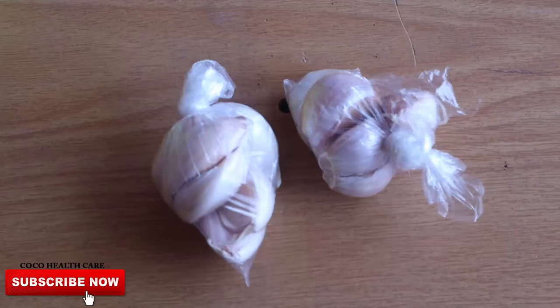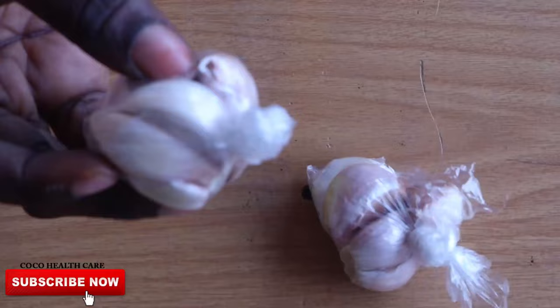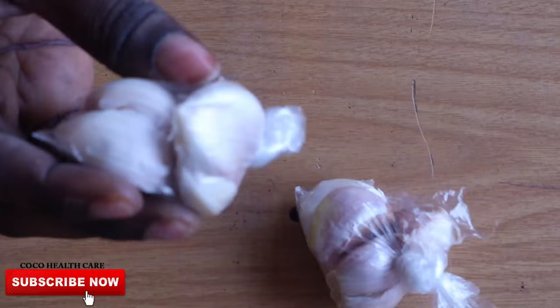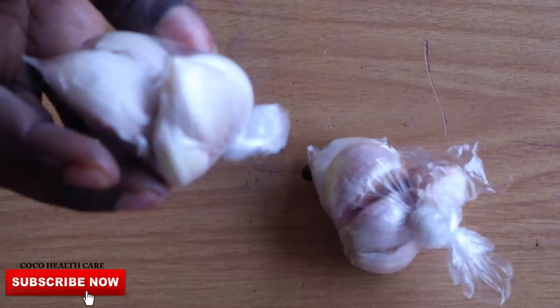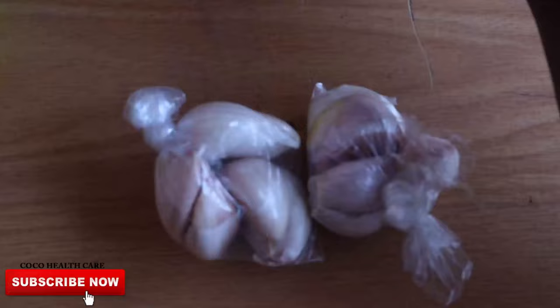I am going to be showing you a method on how you can do this, and later I will be explaining what exactly it does and what kind of infection it kills. Right now I'm going to be telling you what you need: a clove of garlic, a knife, and also a needle with a thread.